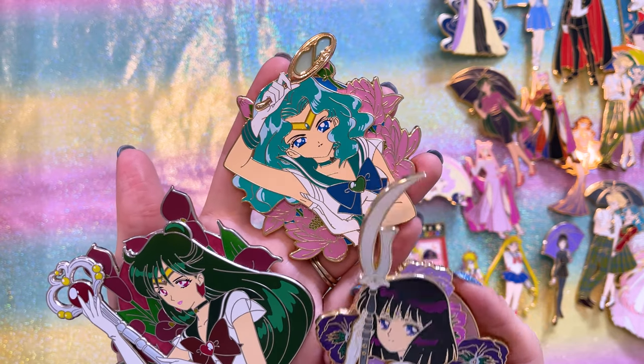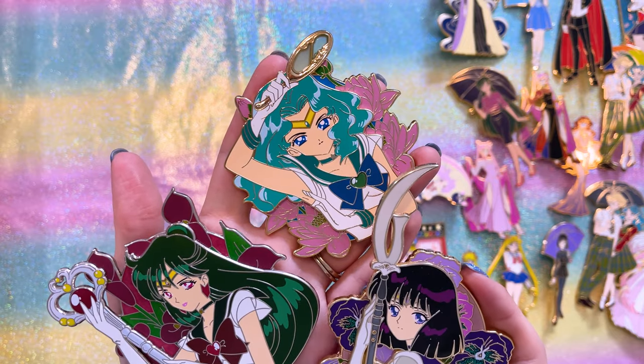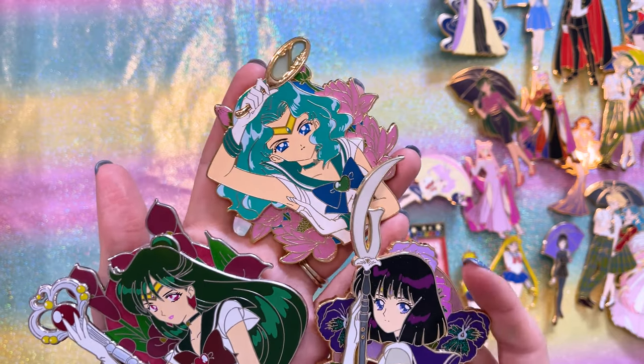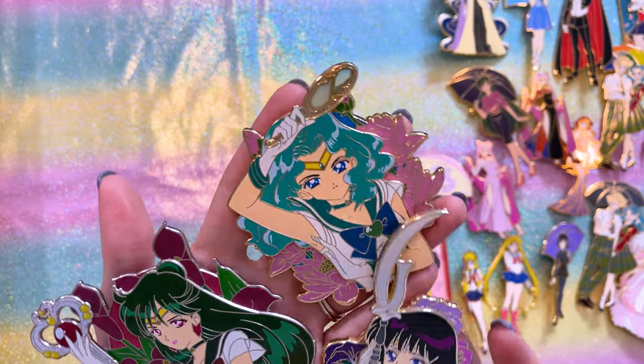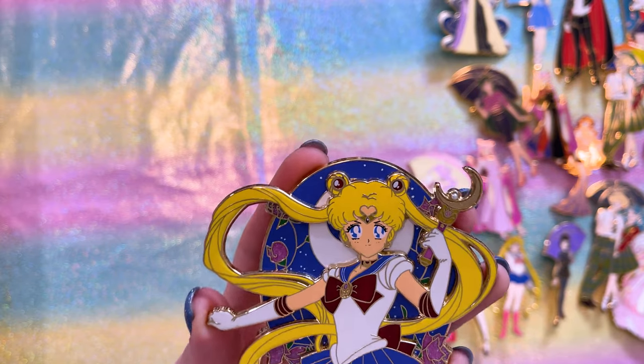I also have three pop pin-on-pin pins from Yo-Yo's Alley: Sailor Saturn, Sailor Neptune, and Sailor Pluto. I don't have Sailor Uranus or the inner Sailor Guardians, but these three look so cool. It's so rare to get pins of the outer Sailor Guardians, so whenever I see them I'm like, I need it.